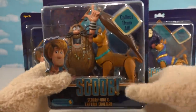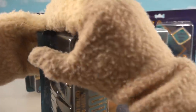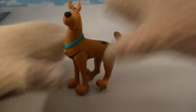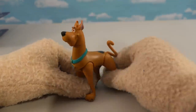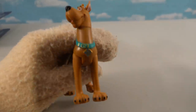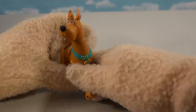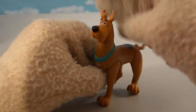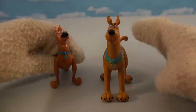Now let's get to the pack containing Scooby, because after all he is the star of the movie. We have the figure of Scooby — wow, that's a really detailed looking figure, looks just like little Scoob. He's got his little dog tag right there — pretty neat. His tail moves, his legs move, his head moves. This is a really solid figure.